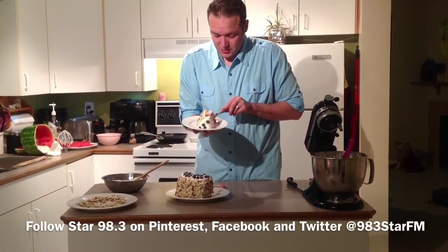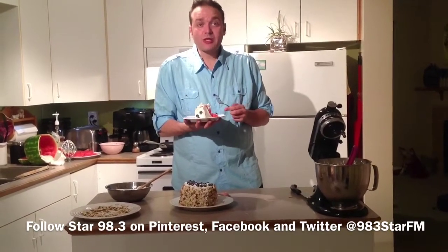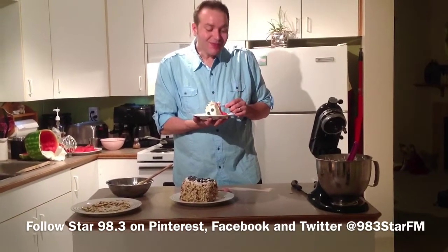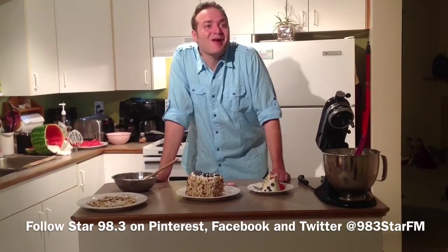And you just want to take a bite. That's refreshing! If we get a nice summer day again, it's definitely something I'd try. If you want to make it yourself, we have all the directions on our Pinterest page at 983StarFM. I'm Jeff Mullen from The Afternoon Drive. Thanks for watching.